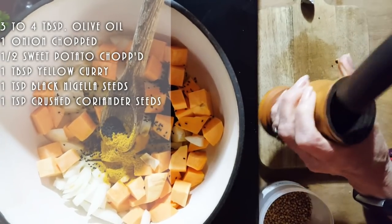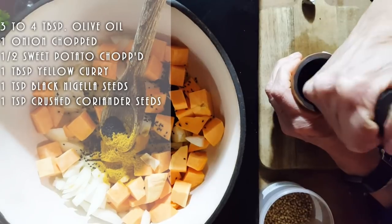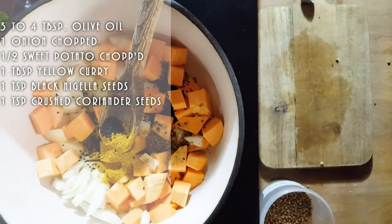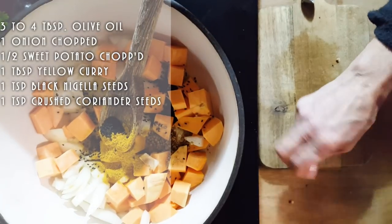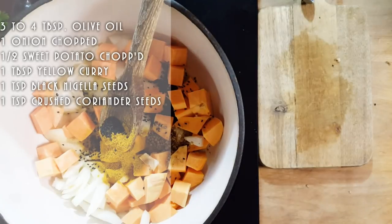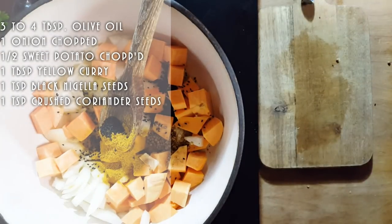Those nigella seeds are fantastic — if you haven't tried them, it's a must. They go by the name black seeds and I'll put a link in the description where you can find them. And as you can tell, my kitty is also hungry — you're going to hear a lot of that in the background!